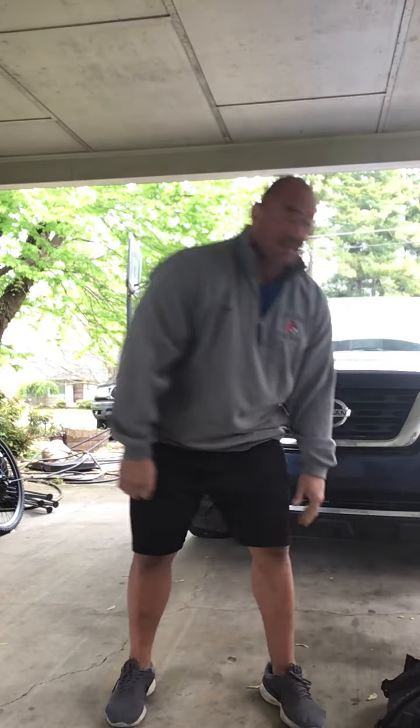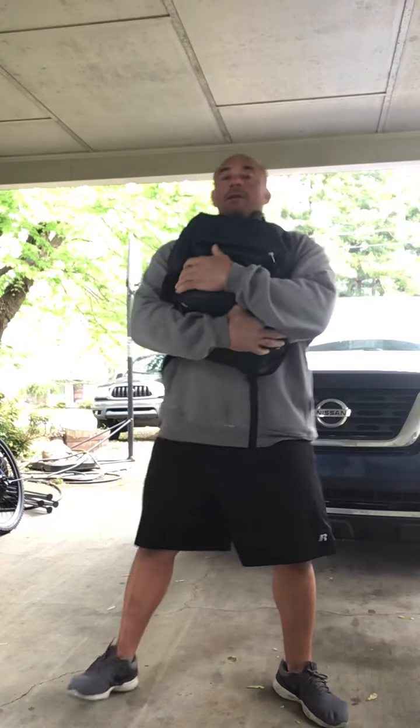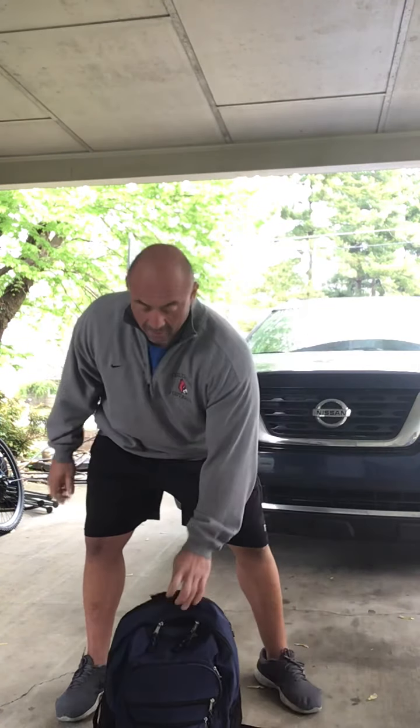Put that down, back to one minute run or fast-paced walk, then we come back and grab our backpack and go 30 squats. Back down, back to our one minute of run or walk. We come back and we have our backpack on the ground and we go ground to overhead.